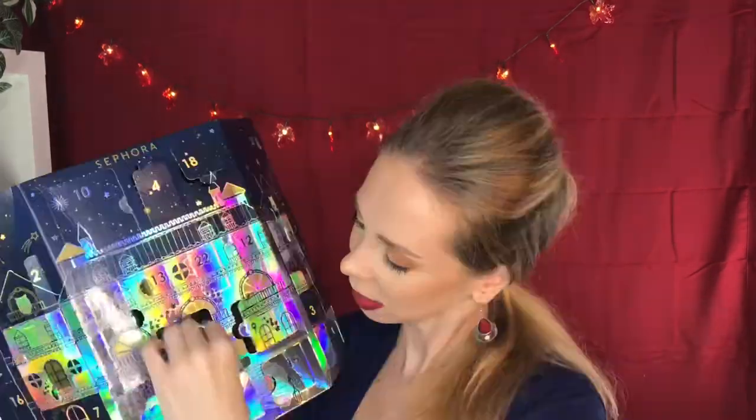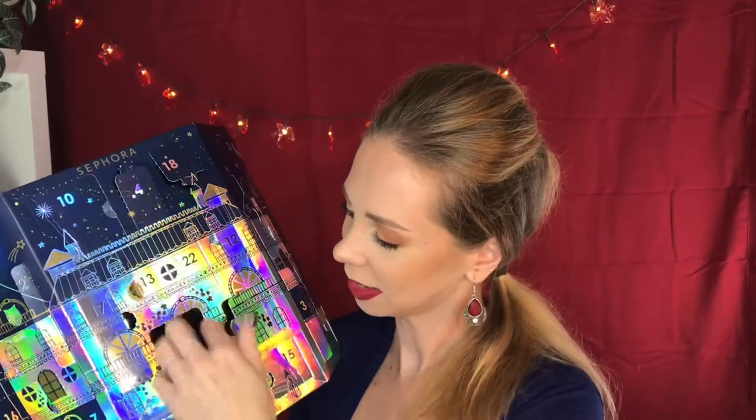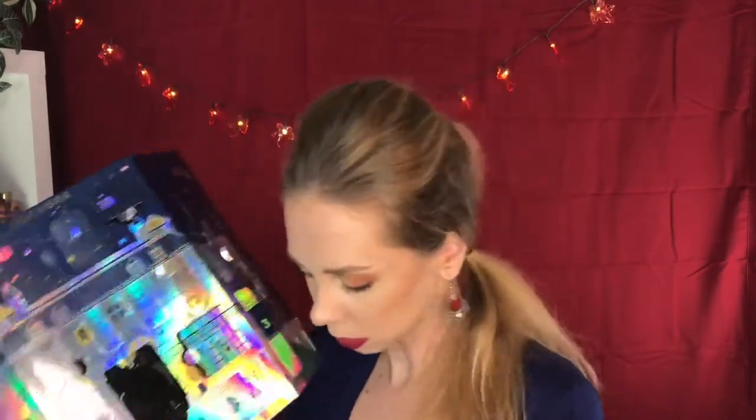Moving on to 20. Behind door number 20 is a little owl one-sided mirror. I guess handy to have.